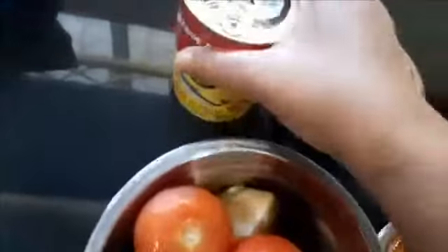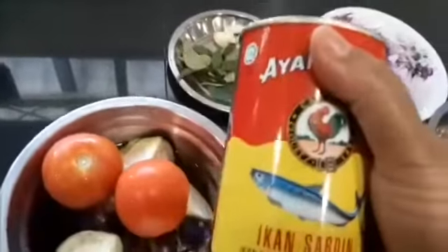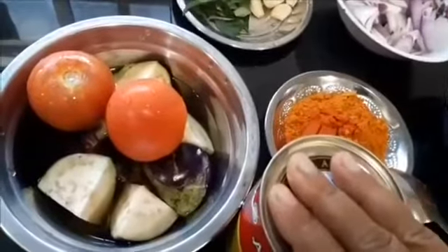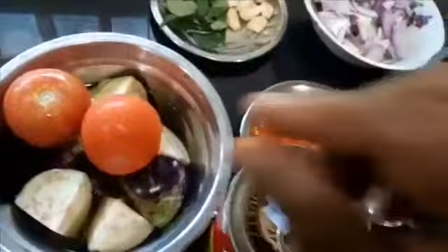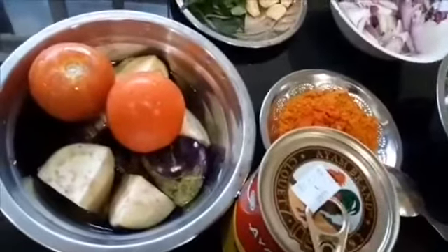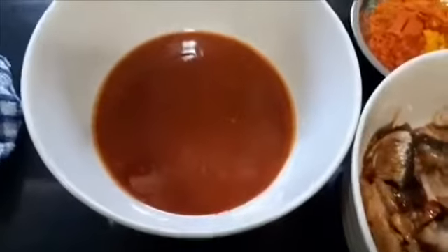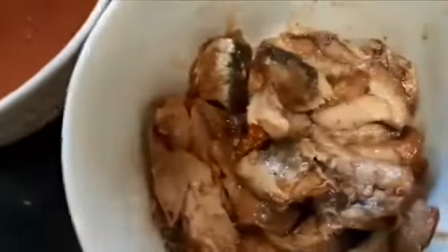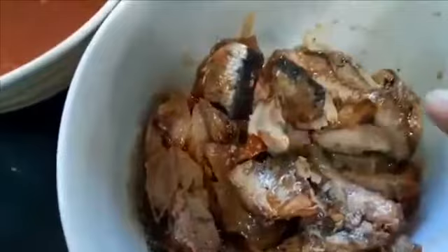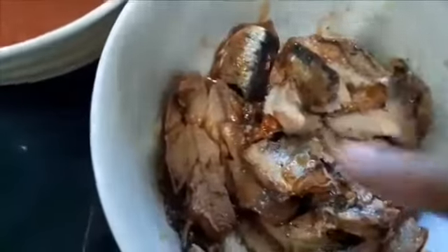Before we start, we need to open the can. We have to separate the sauce and the fish. There will be a little bone in the middle of the fish, so I'll clean that up and throw away the bone. I have opened the can, removed the sardines, and cleaned up the bones. Just use your hand to break them in half and remove the bone.